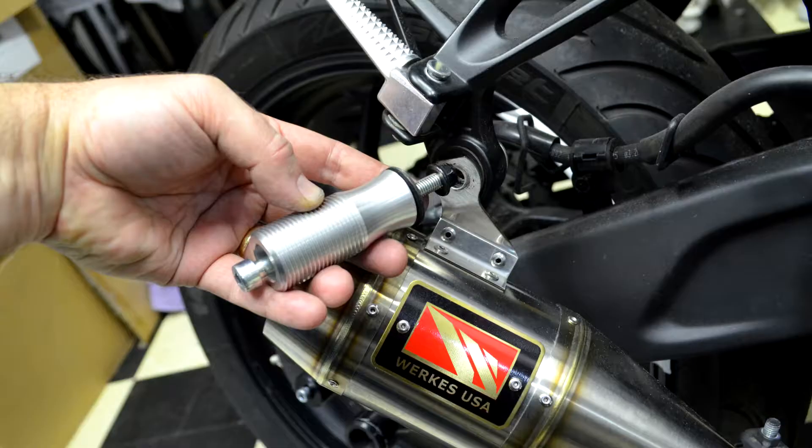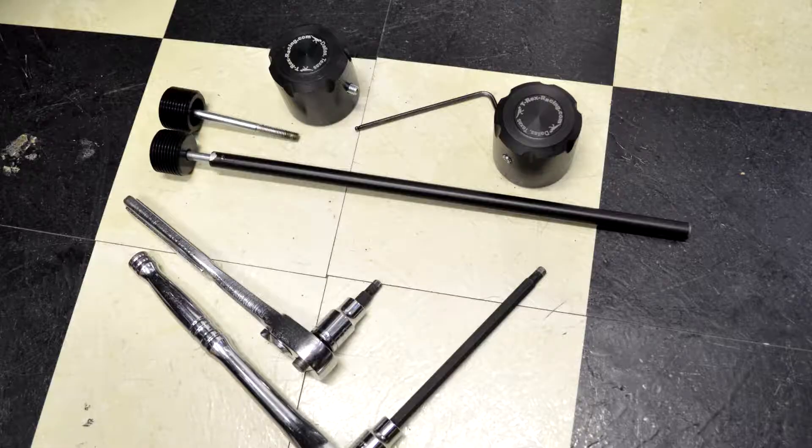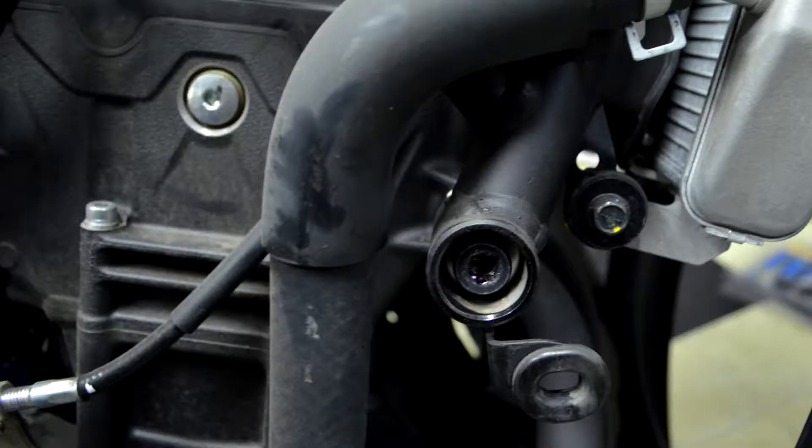Hello friends, this is Larry with Rides Done Right. You're watching Return to Track Days. Today I'm talking about the bike protection for a Yamaha R3. In my case, it's a 2015 R3 that I bought for small track. I wanted to make sure that the thing was going to be really, really protected.